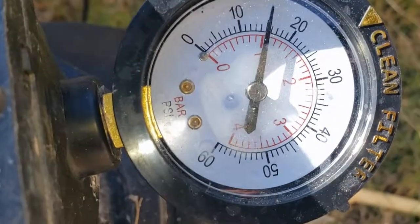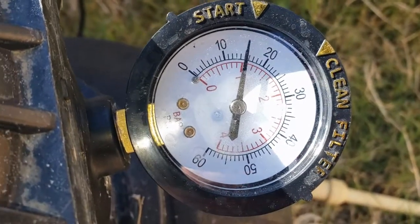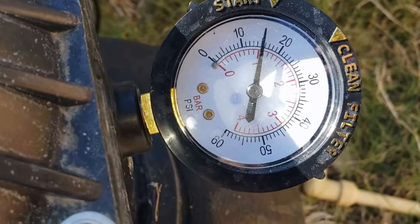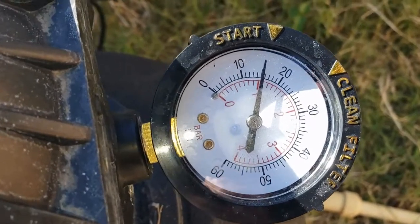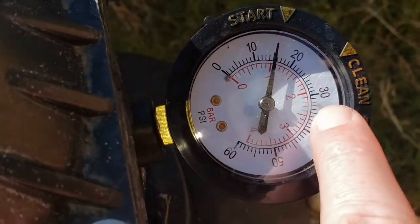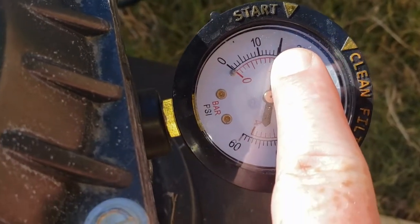Now you can read your gauge. If your gauge is at about 15 — like you see here — you'll want to wait till it goes about 5 to 7 above that. I typically go for about 7, so once it gets to about 23 or so it'll be time to backwash, because once you've got clean water it'll be right there. You always want to look at this right after you backwash.